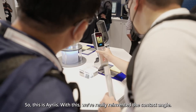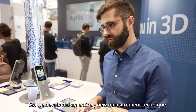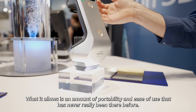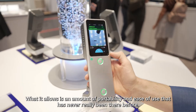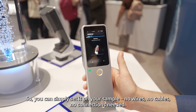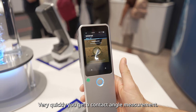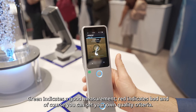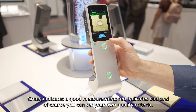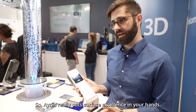This is Iris. With this, we've really reinvented contact angle — we've developed an entirely new measurement technique. What it allows is an amount of portability and ease of use that has never really been there before. You can simply set it on your sample: no wires, no cables, no connections needed. Very quickly you get a contact angle measurement — green indicates a good measurement, red indicates bad. And of course you can set your own quality criteria. So Iris really puts surface excellence in your hands.